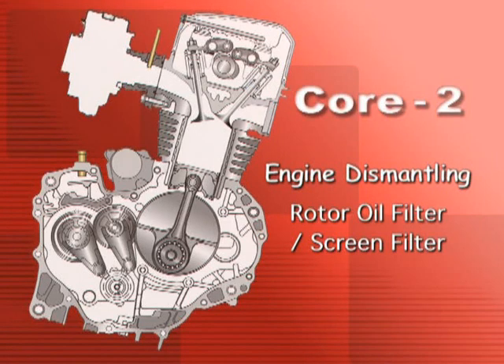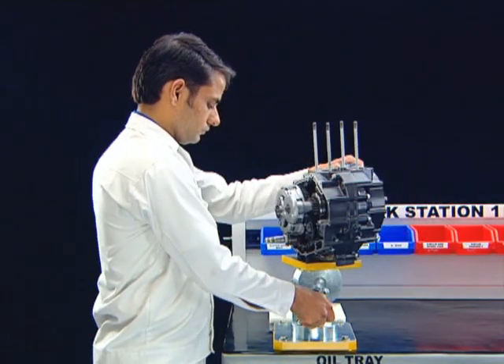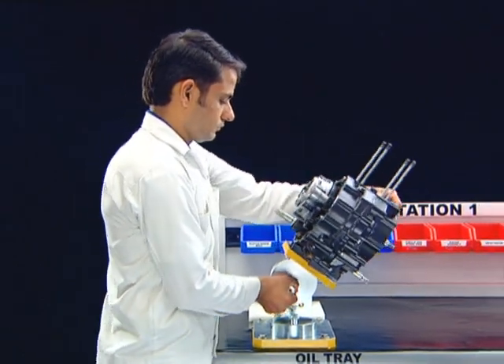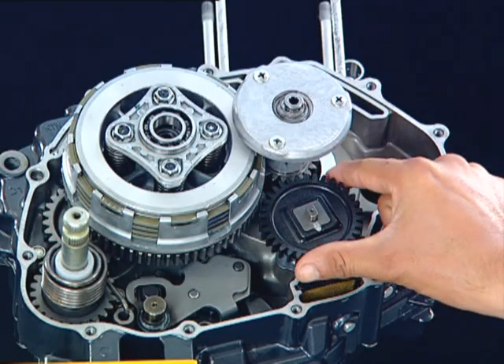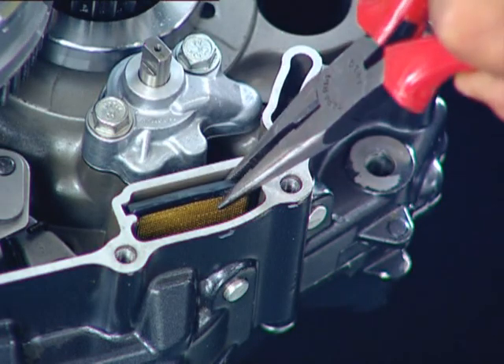Engine dismantling: rotor oil filter screen filter. Remove the oil pump drive gear. Remove the screen filter.